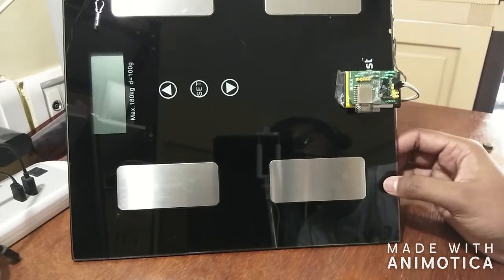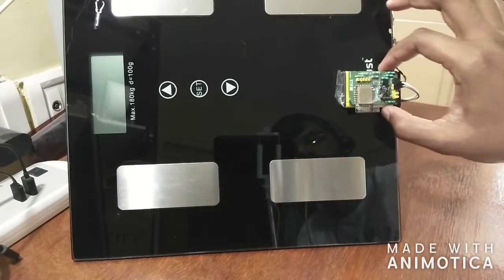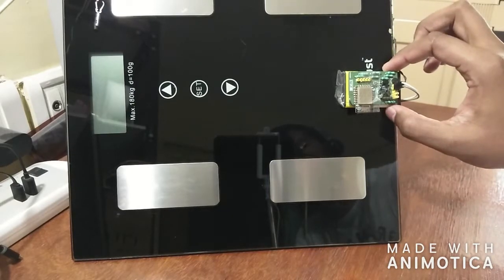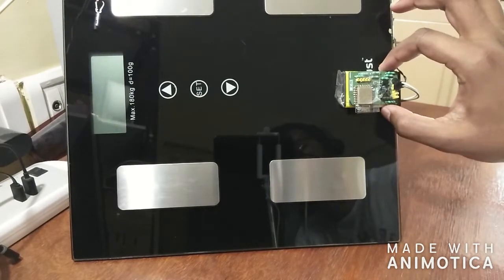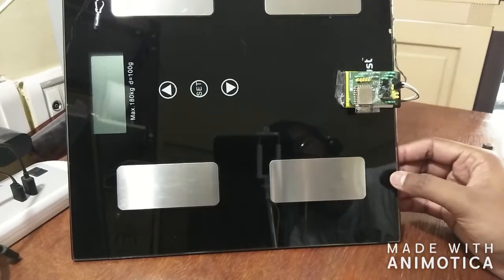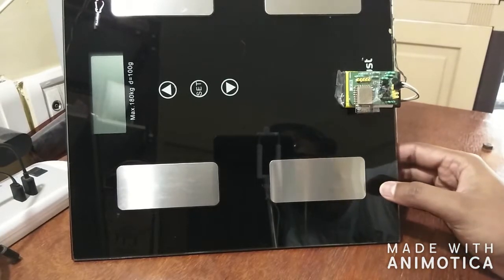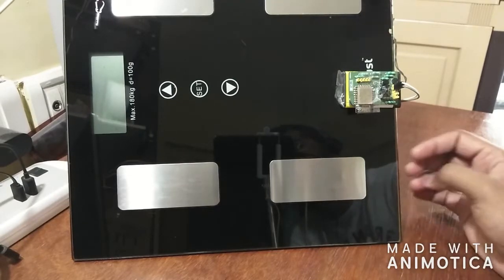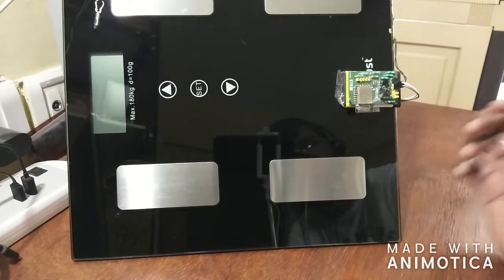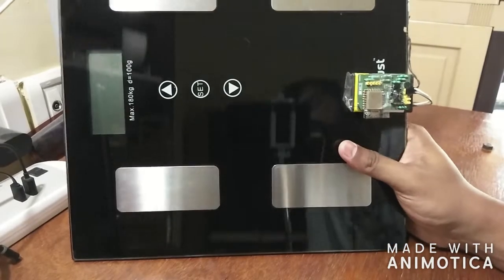At the same time, I wanted this to be battery efficient so that once I charge the battery up — you can see this small BL-5C Nokia battery that I salvaged from another phone — this battery should not get discharged and should last at least weeks, if not months. That is what I wanted to achieve, and we did a lot of tricks for that. I'll show you all that detail in the schematics section. The PCB was ordered through PCB Power.